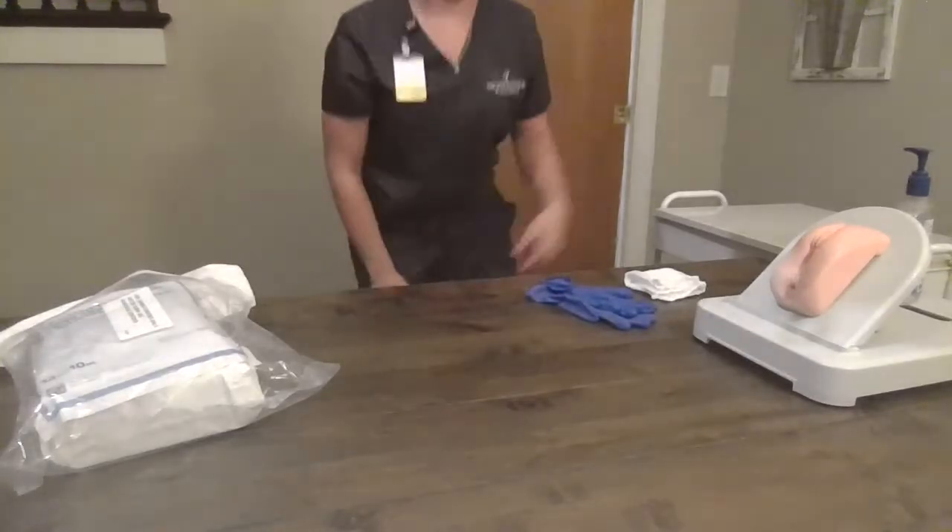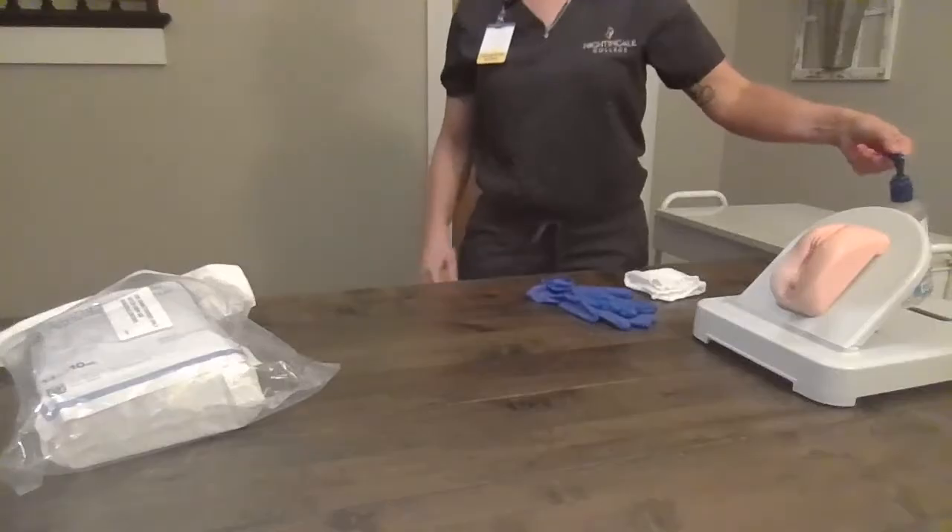Hi, I'm Kimberly Trion, and I'm going to do the female Foley catheter insertion. I'm going to enter my patient's room, close the door curtain for privacy, and perform hand hygiene.